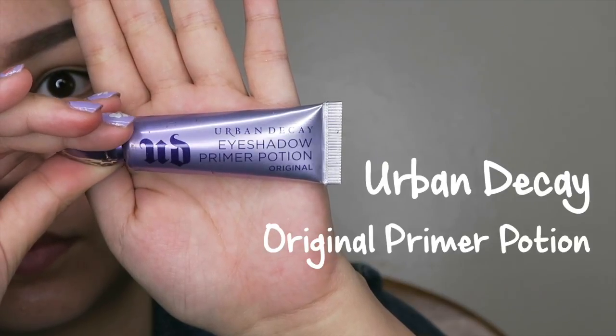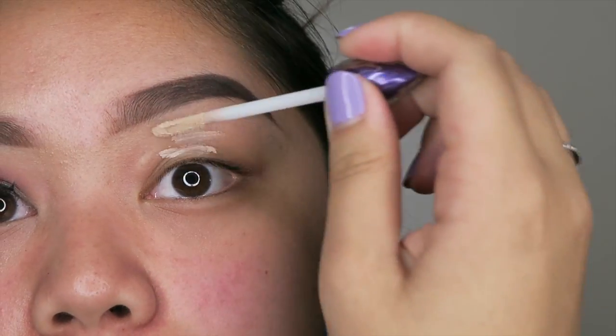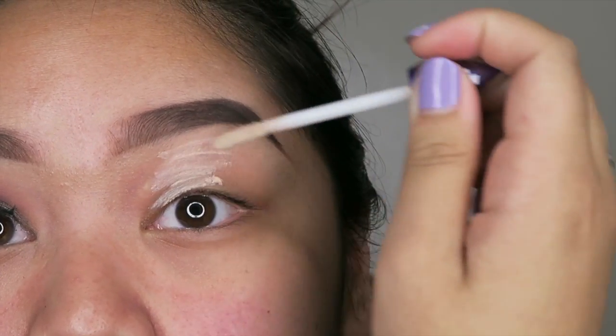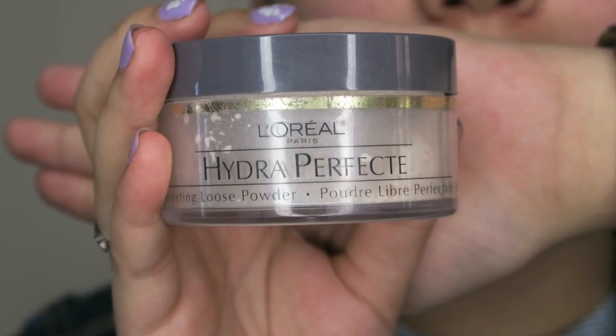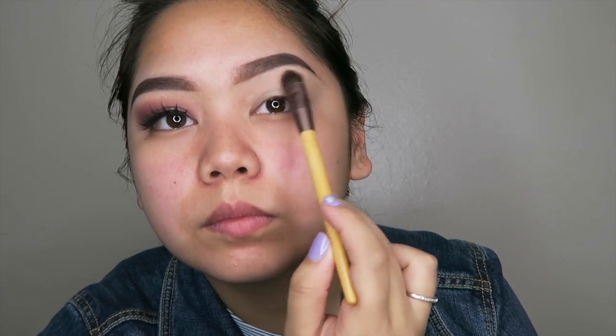Today to prime my eyes, I'll be using the Urban Decay Original Primer Potion and putting that all over my eyelids where I will be putting the eyeshadows. And to set the eye primer, I'll be using the L'Oreal Hydra Perfecte Loose Powder in Translucent and putting that all over my eyelid as well.